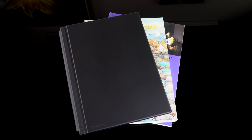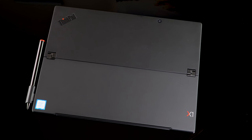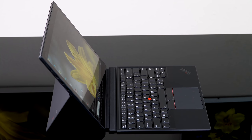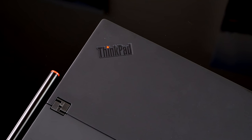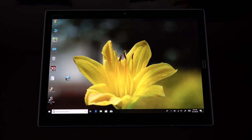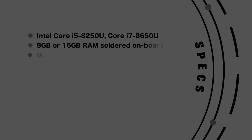It's a 3,000 by 2,000 pixel display that supports both pen and touch. Both the keyboard and the pen — which is a Wacom AES pen — are included in the box, no extra spend. Pricing starts around $1,279 or so. It's available with a Core i5-8250U or a Core i7-8650U. RAM is 8 or 16 gigs, soldered on board so you can't upgrade it. And you can get a PCIe NVMe SSD — it's an M.2, the usual socketed or slotted SSD. You can see the rest of the specs on screen.